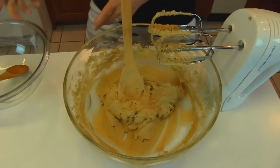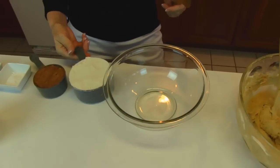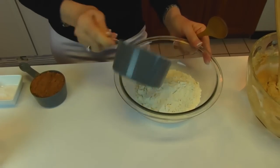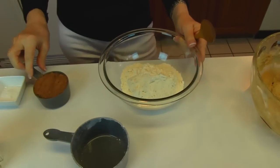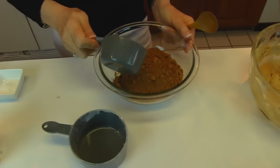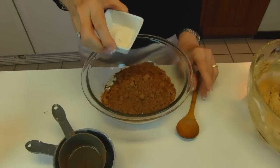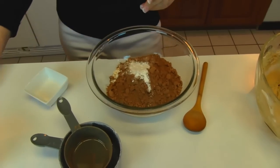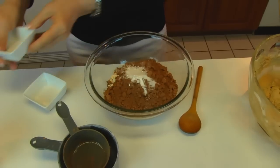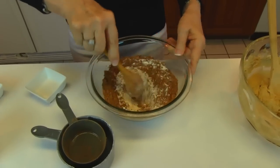Now we're going to add some dry ingredients. I have a small bowl — into that bowl I'm putting one and one-half cups of all-purpose flour, two-thirds cup of cocoa powder, one and one-half teaspoons of baking soda, and one teaspoon of salt. I'll stir that together because we want a homogenous mixture.